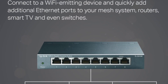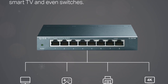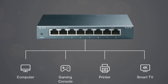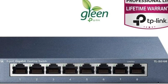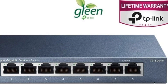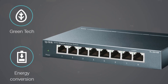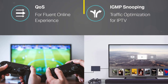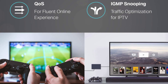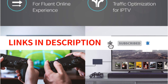Advanced software features such as port-based 802.1p, DSCP CoS, and IGMP Snooping allow you to prioritize traffic and ensure high-quality transmission of video or voice data. The sturdy metal case design and option for desktop or wall mounting make the TL-SG108 versatile for various setups. With a wide operating temperature range, this switch is designed to perform reliably in different environments. Its advanced features, sturdy design, and quiet operation make it a top choice for expanding your home or office network. Plus, with TP-Link's limited lifetime protection, you can have peace of mind knowing your investment is protected.